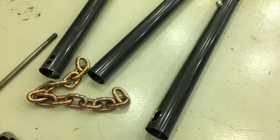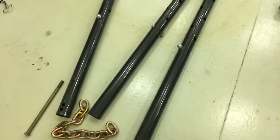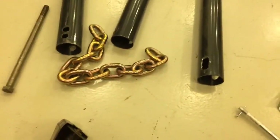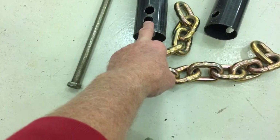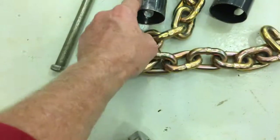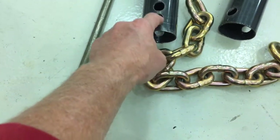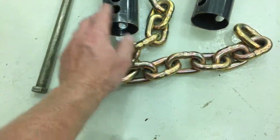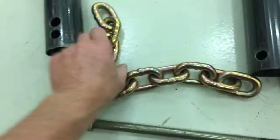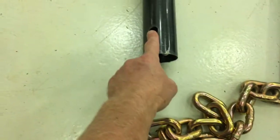Welcome back to part two of how to build a tripod hoist using basement floor jacks. In the earlier model I had it in the standing position, but one of the things we need to address is that we drilled a 11/16 hole, one inch on center from the edge on all three legs. But then I realized that when all three are straight across and bolted together, the legs would not splay out.